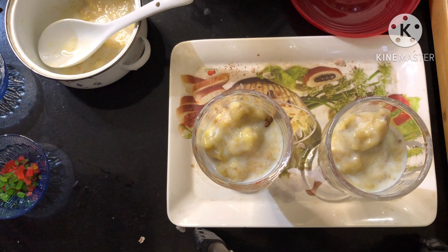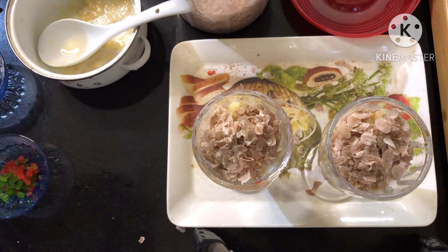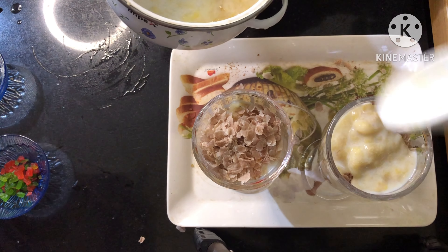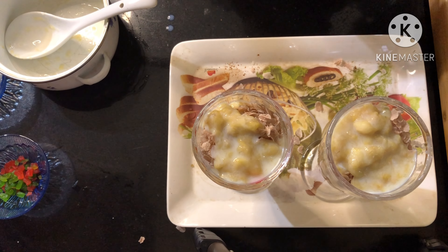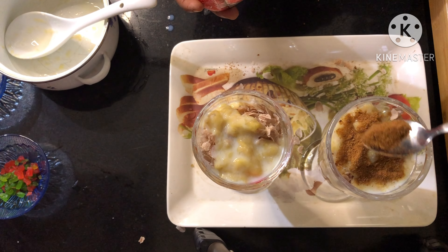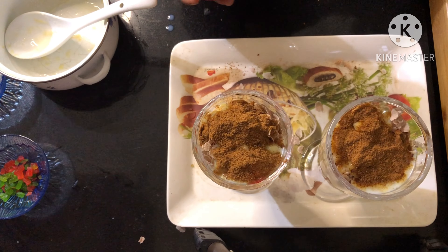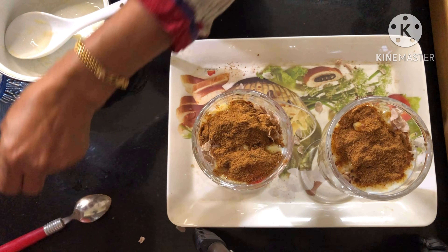Now we will add the mix on the other side. Then we will add the glass. We will decorate this with a boost — a little boost. We will decorate this with dry fruit.